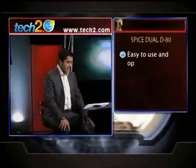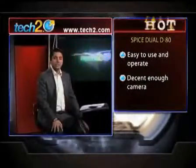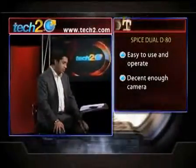In the past we've tried out a couple of these dual number phones — there was a GSM and CDMA dual phone from Motorola, and various GSM and CDMA combinations. But so far we must say that the D80 has been the easiest to use and operate among all these multiple number phones.